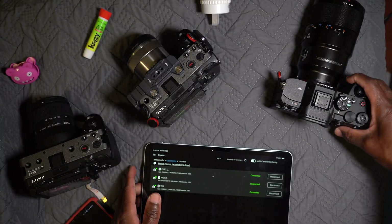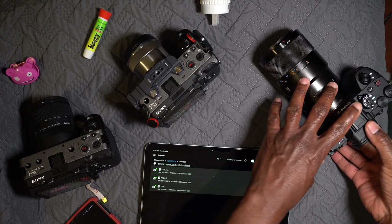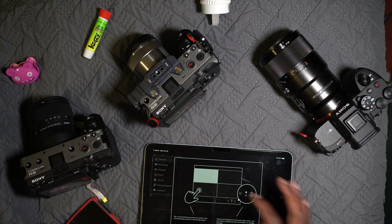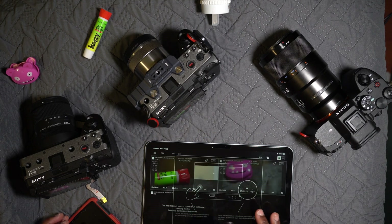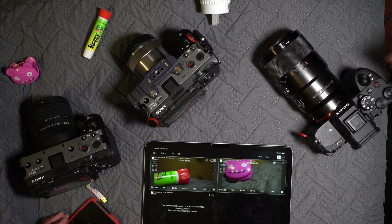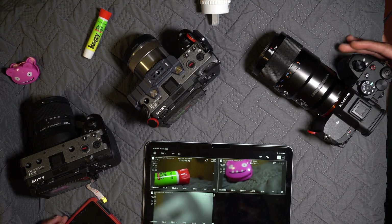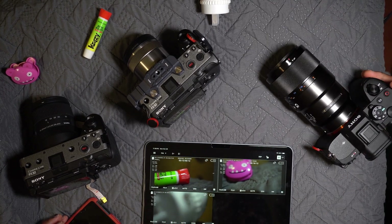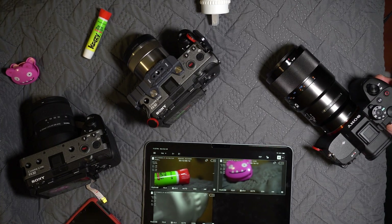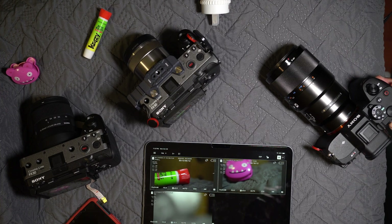All three cameras are now visible. If I go back to monitoring — it says this app does not support still images, so I change to video — and we can see all three cameras on here, which is fantastic. There is some lag, but not terrible. It should be more than enough to monitor things.